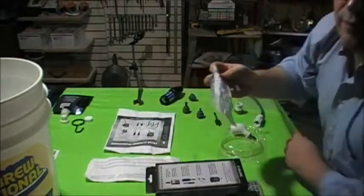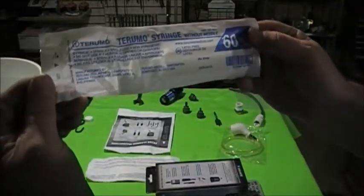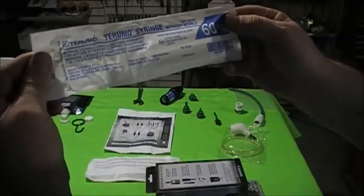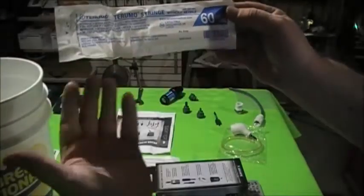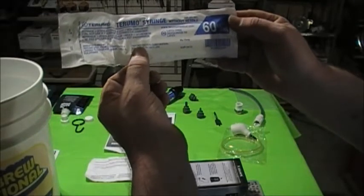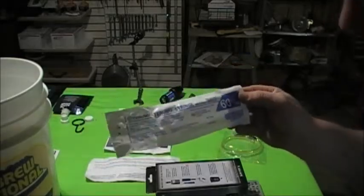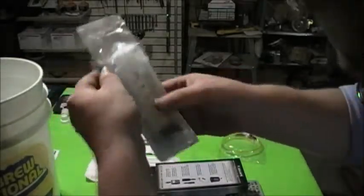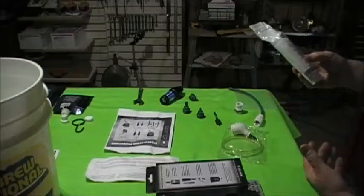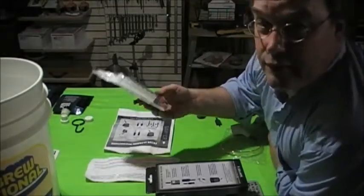It comes with a syringe. This syringe seems pretty typical — something you might see for medical use. It's made by Turamo Medical Corporation, so it's nothing massively special. It's a 60cc no-needle syringe. I'm sure you could pick one up at a tractor supply store.